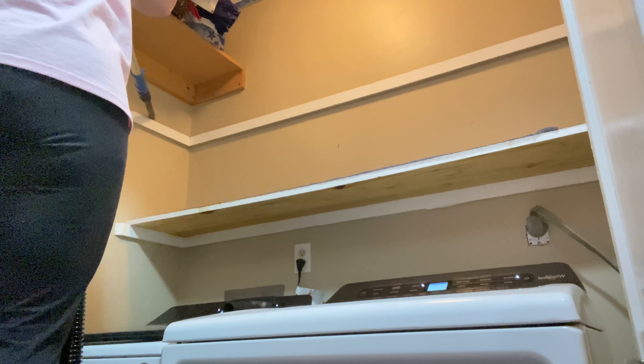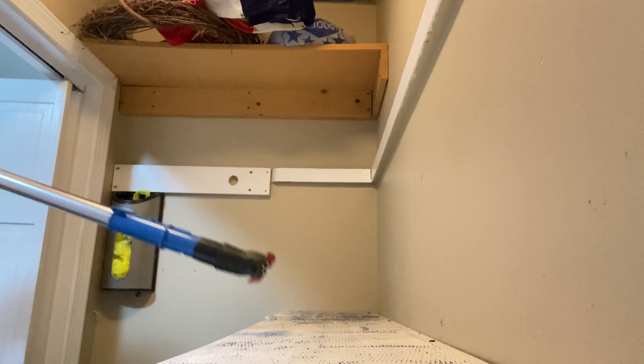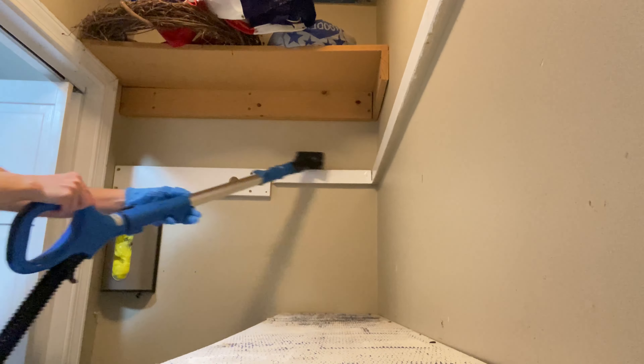This is how it's looking now that I've got everything cleaned out. It's very dusty in here. I need to clean off the shelf — I'm going to be replacing this liner, vacuum and clean the walls in here, and put down a new shelf liner.